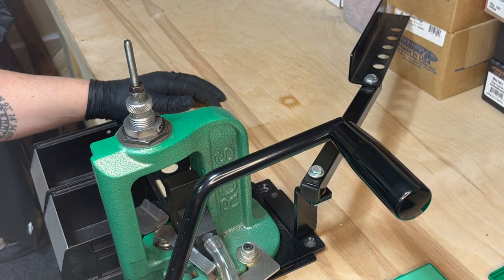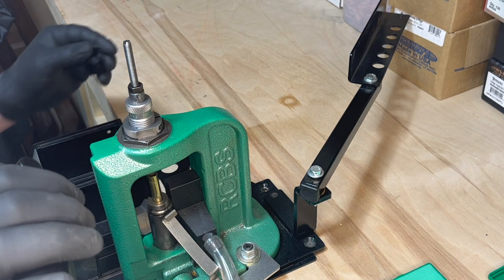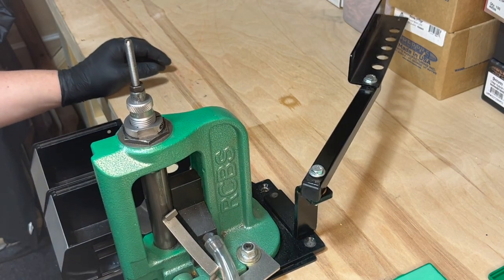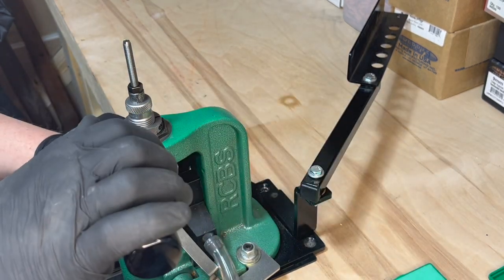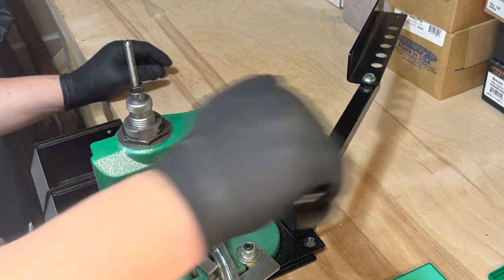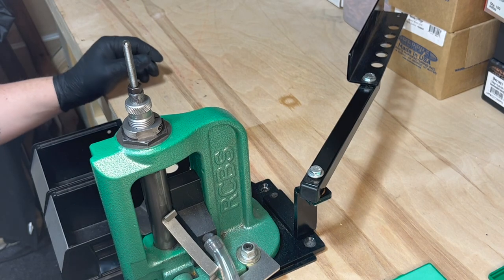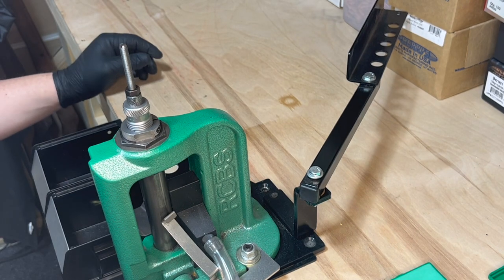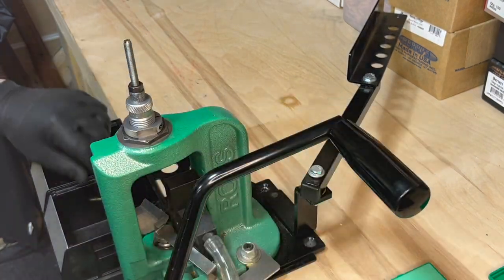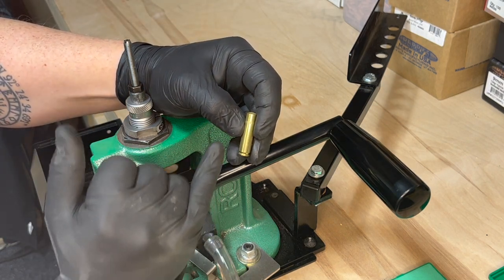Now I've already lubed my shells — they're off to the side here. Now that they're lubed I'm going to place them into the shell holder and run it up to the top of the stroke. Now we have a fully deprimed and resized shell.